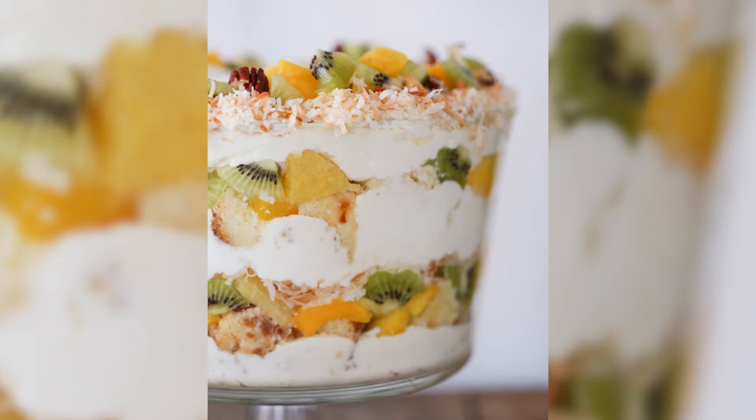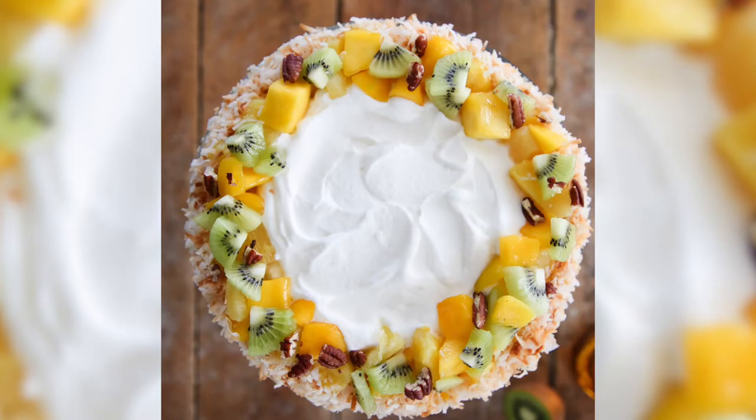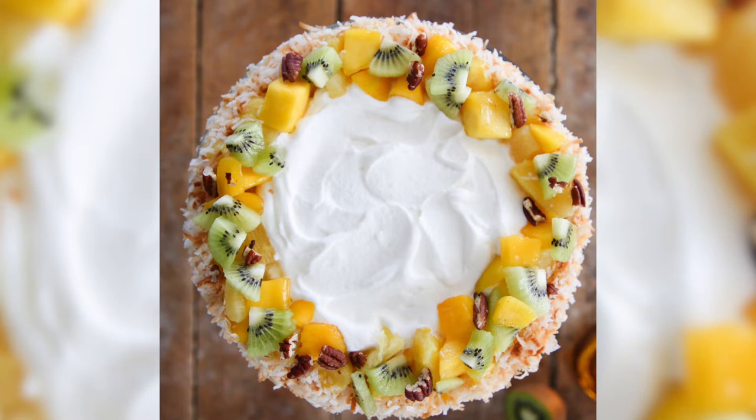Today we're going to make a tropical rum trifle. It is layers of a coconut mousse, mangoes, kiwi, and pineapple all layered with toasted coconut, pecans, and a soaked rum cake.